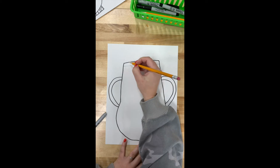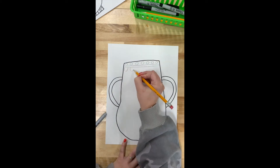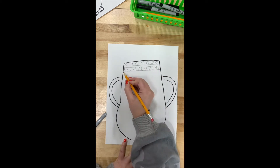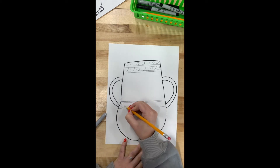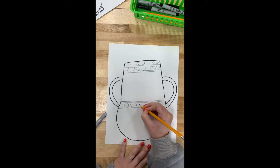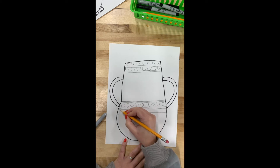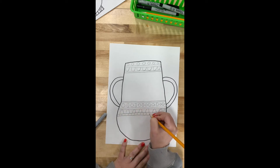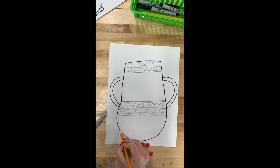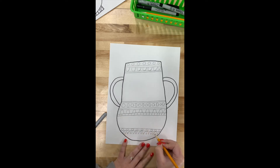Next I'm going to speed things up a little bit. I am going to fill my entire vase with different patterns and designs. As we've learned, patterns are different shapes or lines that are repeated over and over again. You can see I'm drawing a pattern with circles and ovals, including lots of different lines and shapes. The patterns I am drawing right now are called geometric patterns, which means they consist of different shapes like circles, squares, and arches.